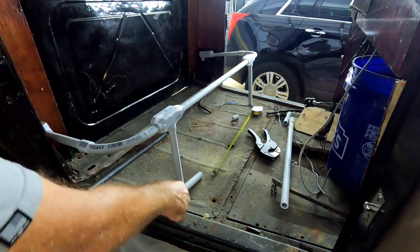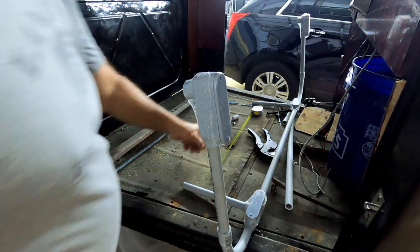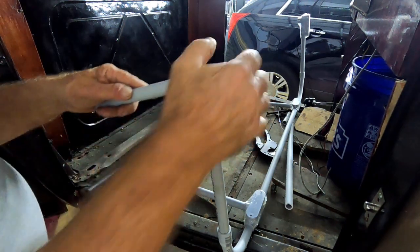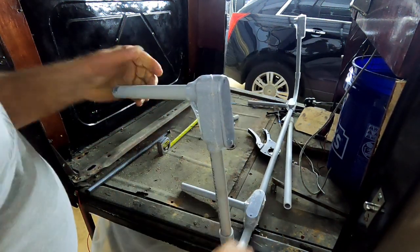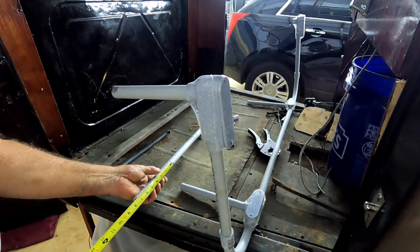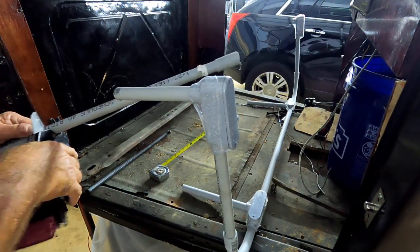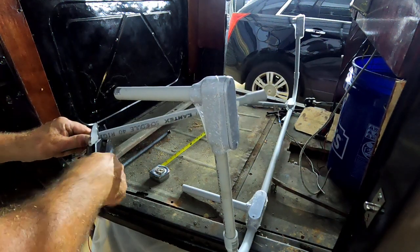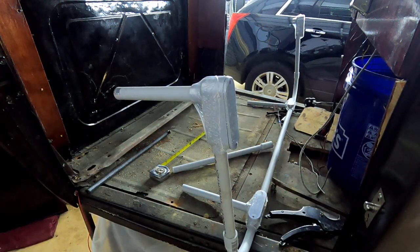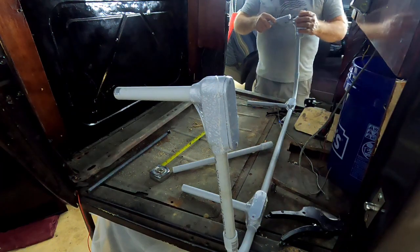I just happen to have this piece, and when I set it back here and measure it first - it is seven inches - so we'll put this in the back. Let's go ahead and cut another seven inch one. PVC comes in a 10-foot length so you can make a bunch of mistakes and it doesn't really cost you a whole bunch of money, which is a good thing.